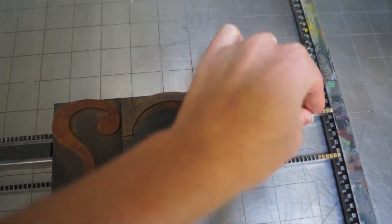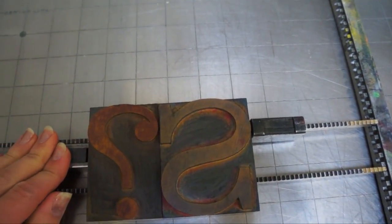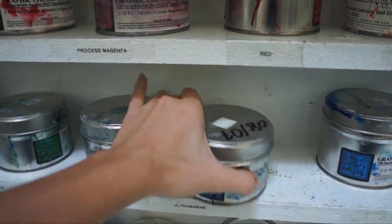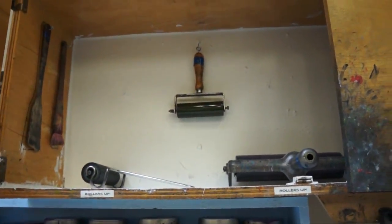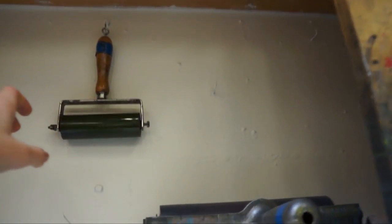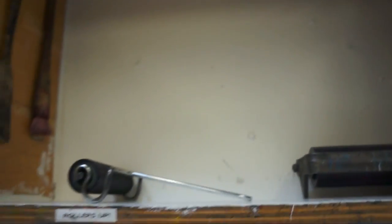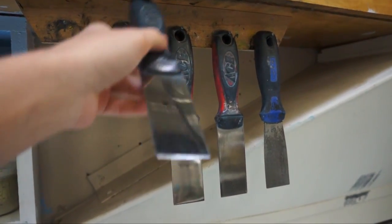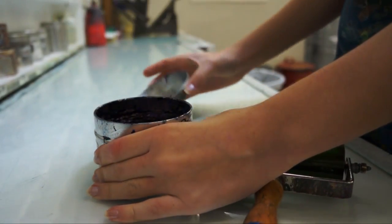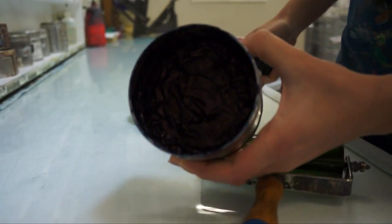Once you've ensured that your type is secure, you can make a selection from one of our many inks. Both letterpress and etching inks can be used on the show card press, as long as they aren't mixed. Brayers are included in the cabinets above and to the right of the show card press. Palette knives are located around the print shop, but there are some hanging right above the show card press.